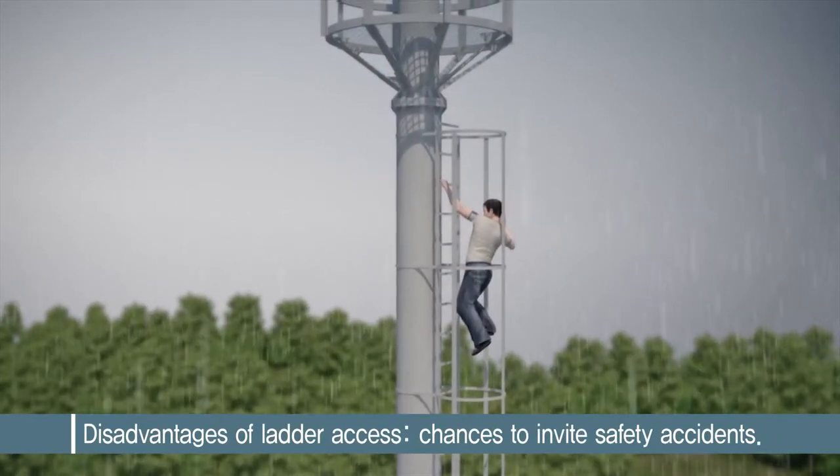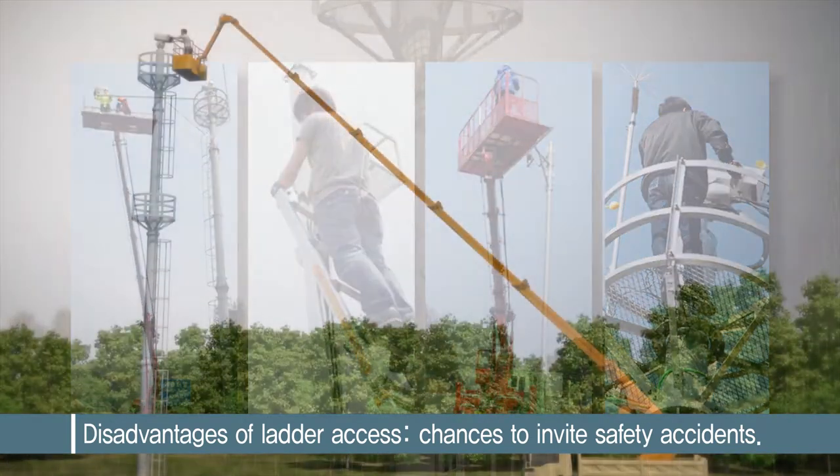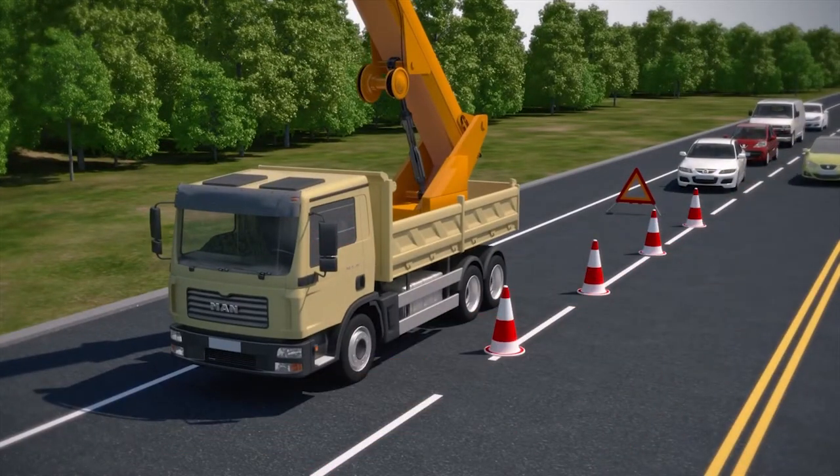Ladder access to a high-placed camera may induce safety accidents such as a fall. You also need to secure maintenance space for ladder loading systems, and wind whips are another hindrance to maintenance.